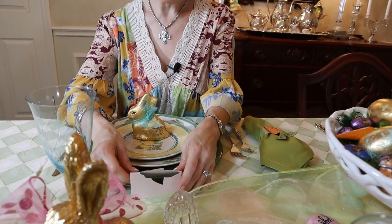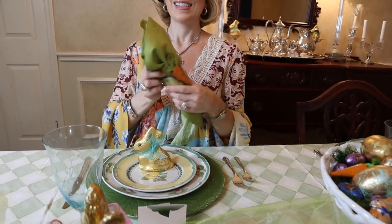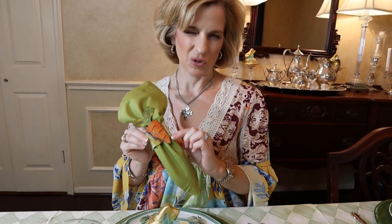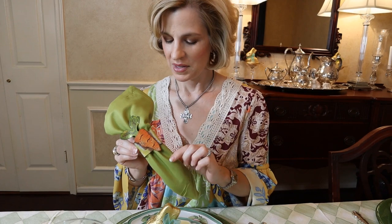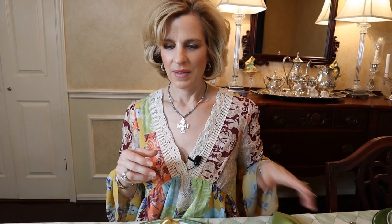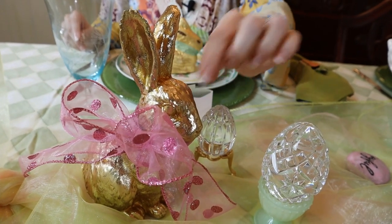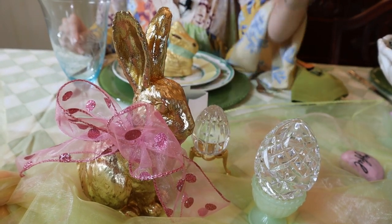We had to have fun with the napkin — this is the carrot for the bunny on our plate. These I probably bought at Round Top years ago and have never used them, and I think they're lots of fun for an Easter table. That's the beauty of not being able to go out and shop — use items that you have on hand and restyle them. This gold bunny is usually in the coffee-tea bar around this season, and I put a big pink ribbon around it just to change it up.